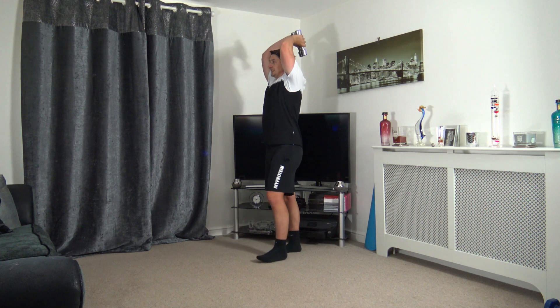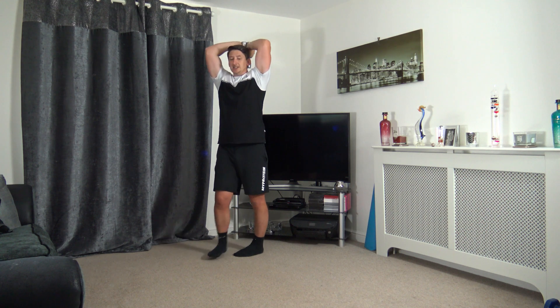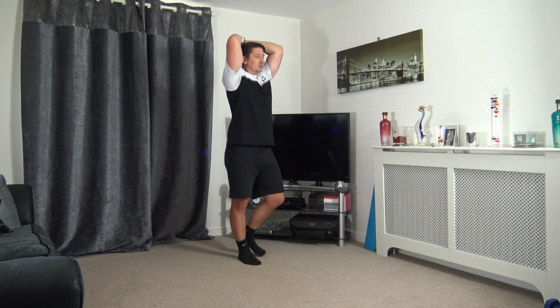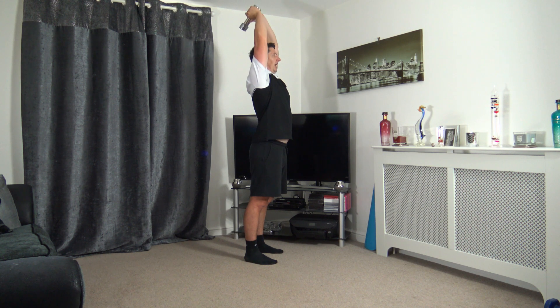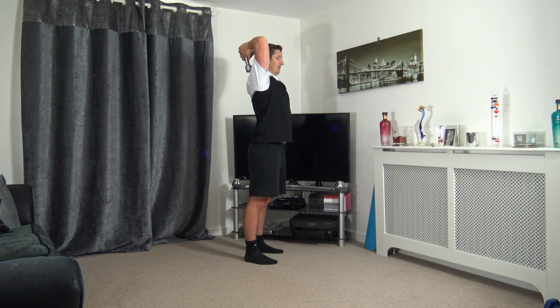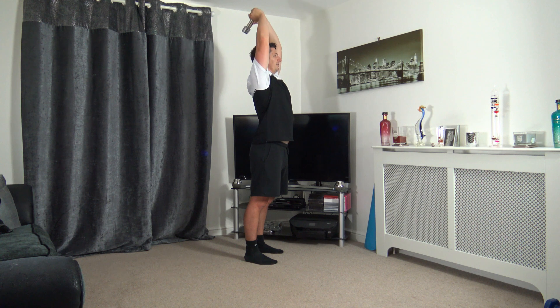Last exercise — tricep extension! Bring the elbows facing forward, extending up, squeezing those triceps. Four, three, two, and one — last exercise, let's go! Keep the head up facing forwards. Make sure your head is not trapped — be careful taking the weights down below your head, we don't want any injuries. Less than ten seconds to go — five, four, three, two, and one!